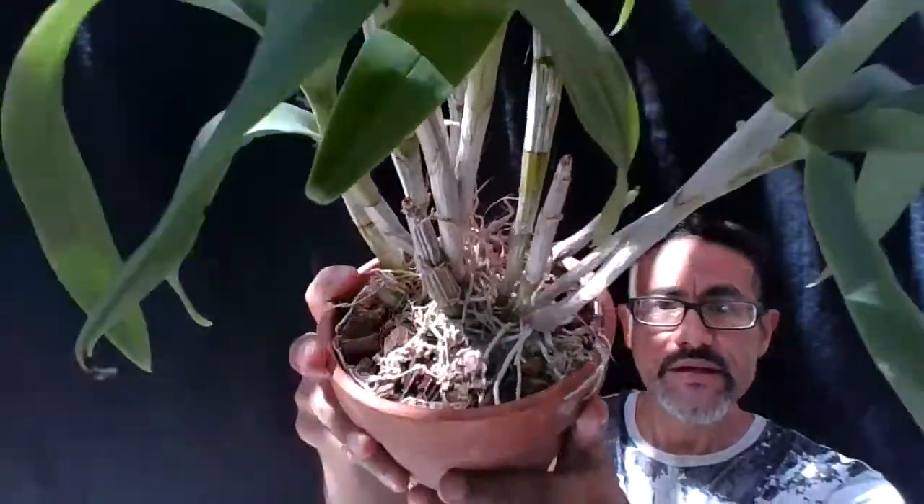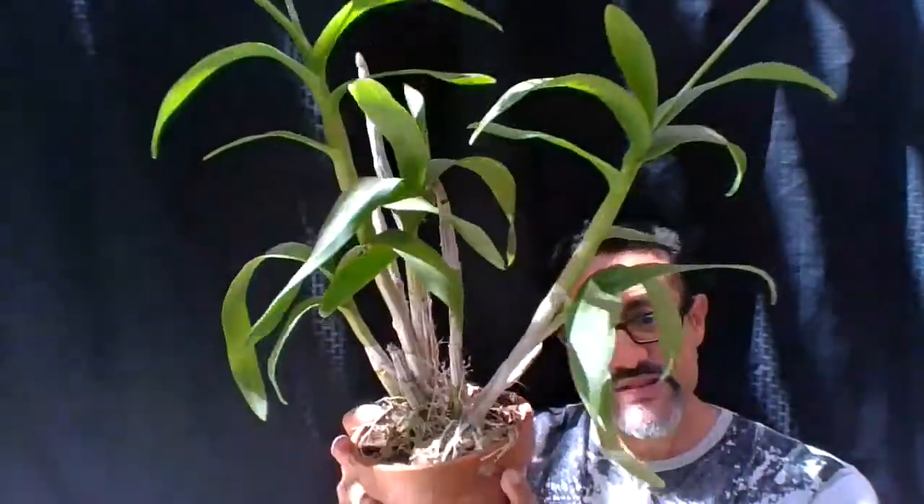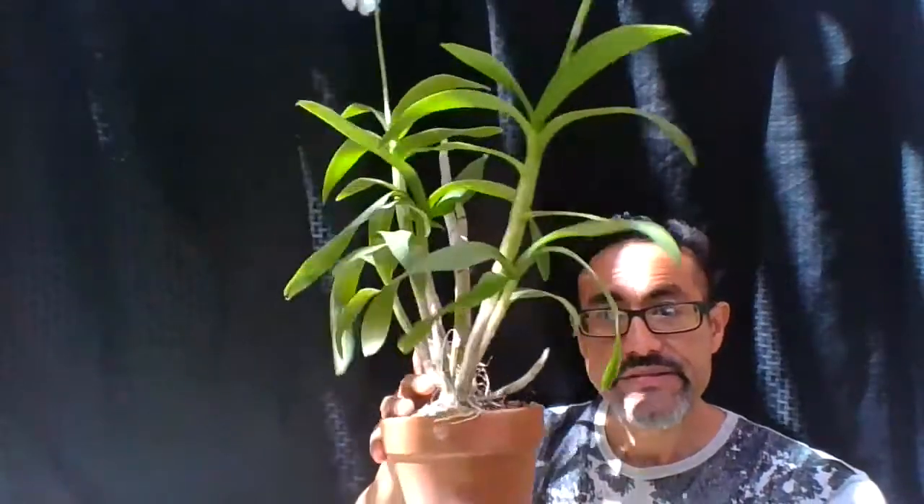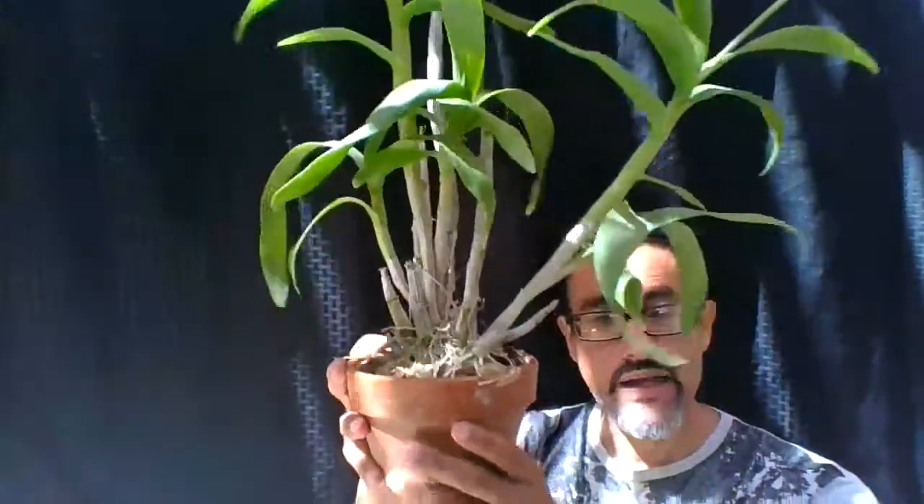I want to point out that I have it in coconut husks. Coconut husk is good for many orchids and I did make a video on cleaning coconut husk, so if you want to grow your Dendrobiums in coconut husk go ahead and watch my video on how to clean it — it's very simple.